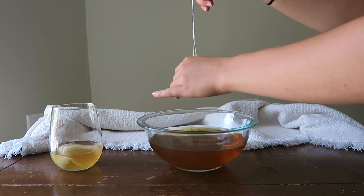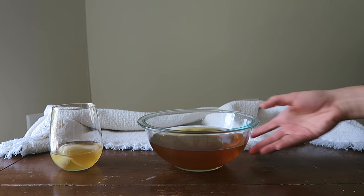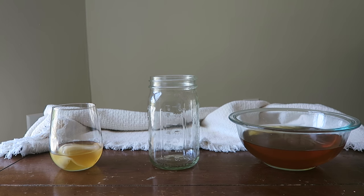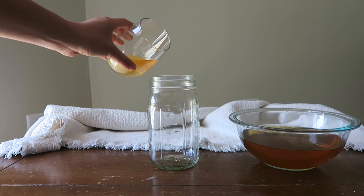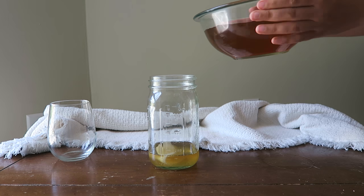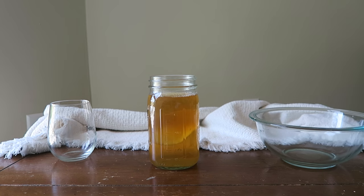Once your tea has cooled, you're going to assemble the first ferment. Remove your tea bags, squeeze out any remaining liquid, and get rid of them. To assemble your first brew you're going to need a glass mason jar that holds about four cups of liquid. Pour the SCOBY and the starter liquid into the jar, then pour the cooled sugary tea water in as well.